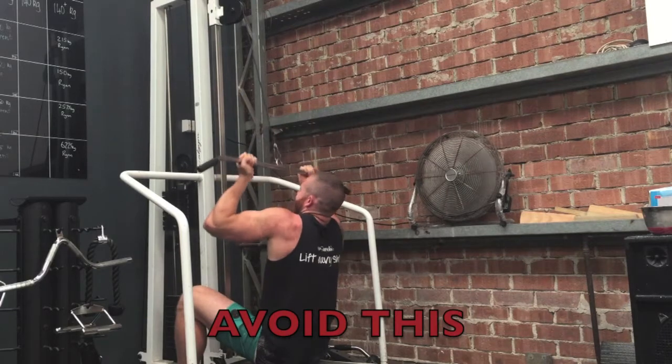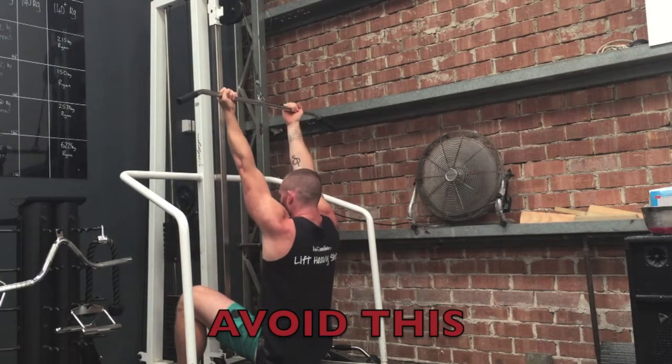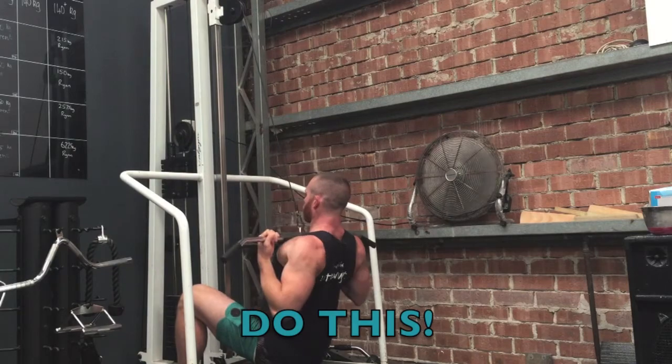Common issues are letting the shoulders round forward or cutting the range of motion too short. Make sure you go from fully stretched right down to the top of the chest every rep.